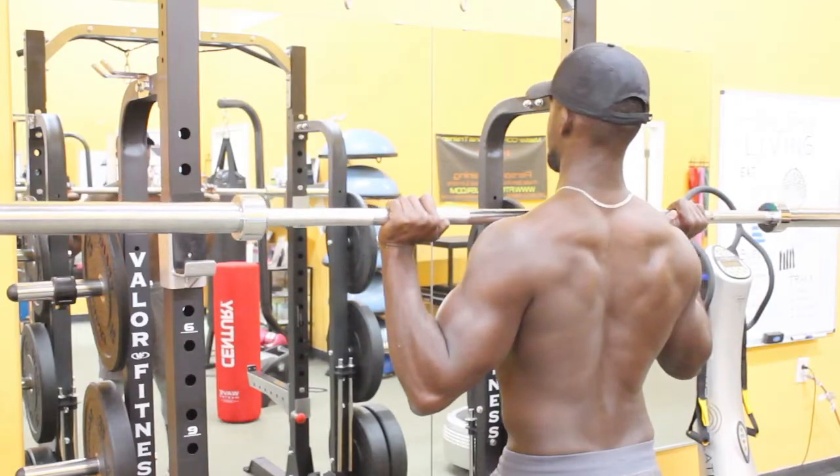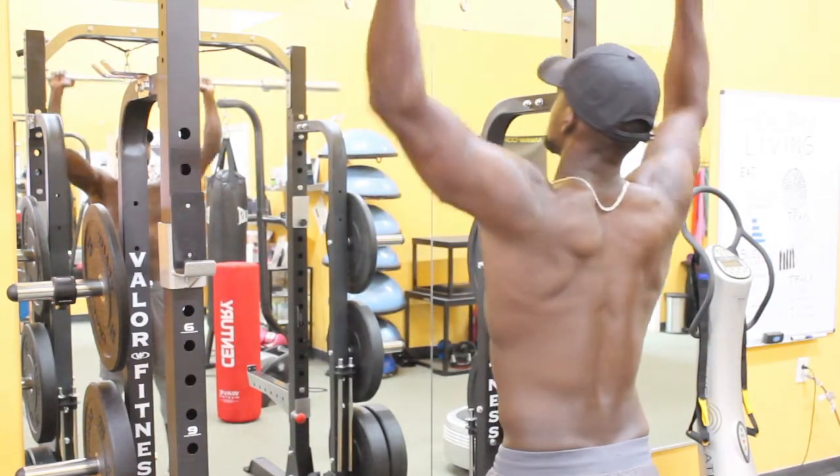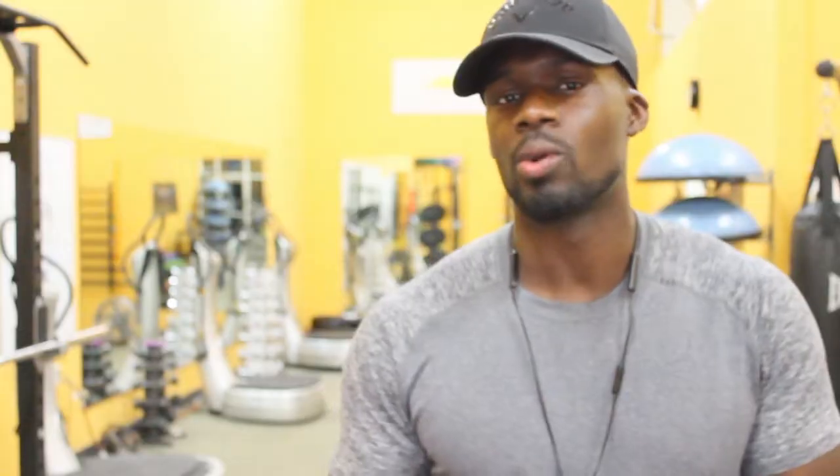The overhead press is a compound movement where you exhibit shoulder flexion and elbow extension. The muscles we're going to be targeting during this exercise are the anterior delts, the upper pecs, the triceps, and the upper traps.